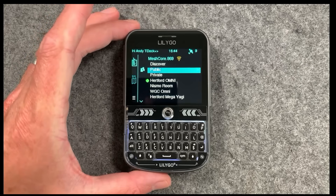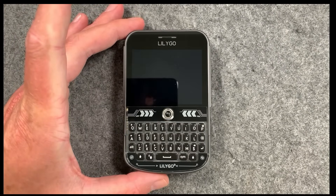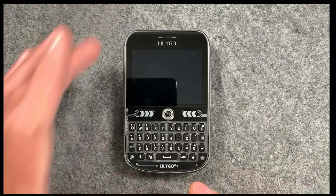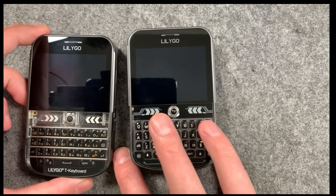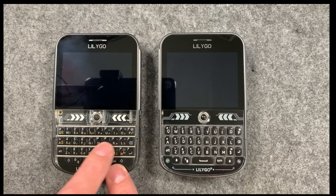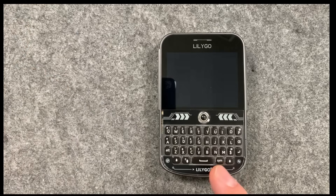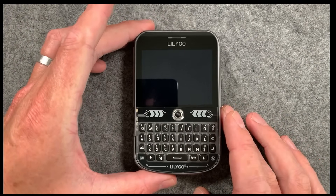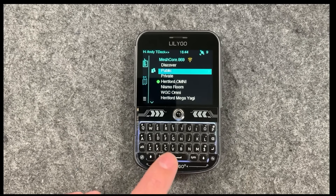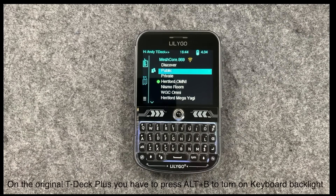I say new because this is actually the latest version of the T-Deck Plus. For those of you that have used this before, you'll be aware of this device — probably one that looks a bit more like this. These look very similar but this is the original version and it has a slightly different keyboard. That's the first thing you notice about the new version of the Lilygo T-Deck Plus. If we turn it on you will also see that the keyboard has a backlight, and that backlight turned on when I turned the device on.